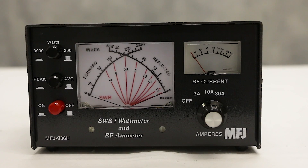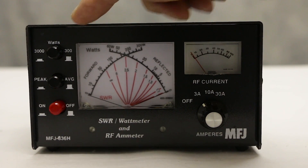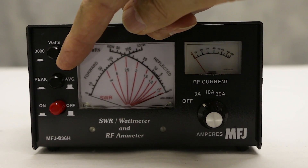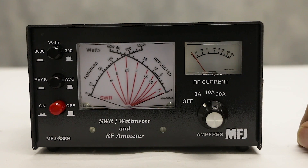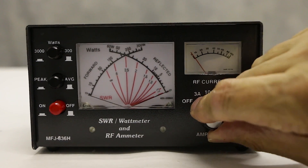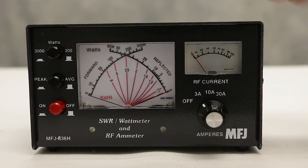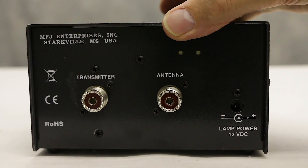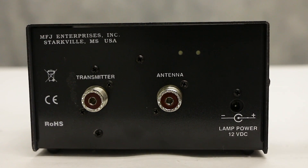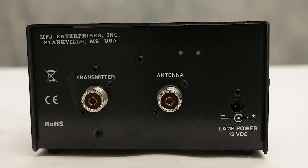The next one is the MFJ 836. This is a combined power meter, SWR meter, and current meter. On the left-hand side you've got the peak and average controls; on the right-hand side you've got the current meter. The meter itself is switchable — again 3 amps, 10 amps, and 30 amps. Turn it around on the back, and you've got the DC input sockets. You do require a DC input on this meter to make it work.